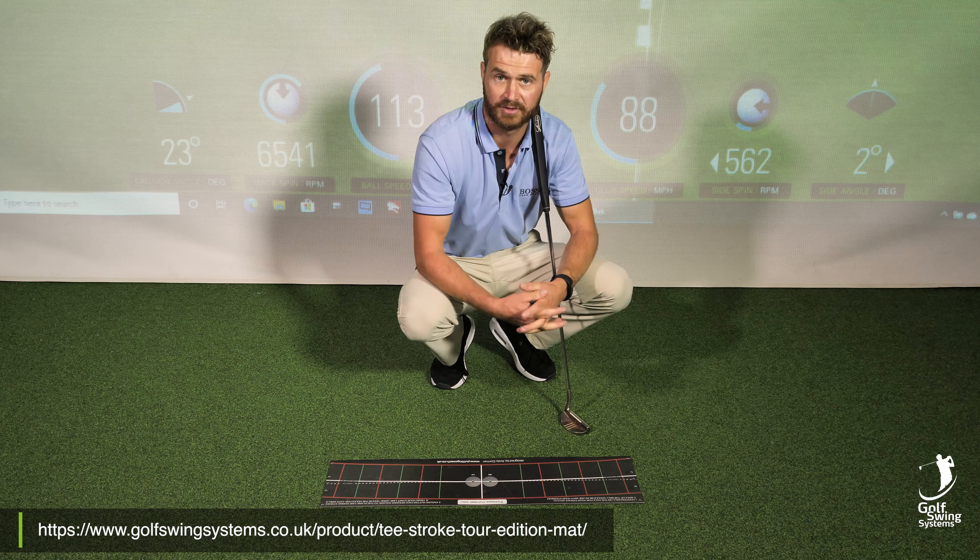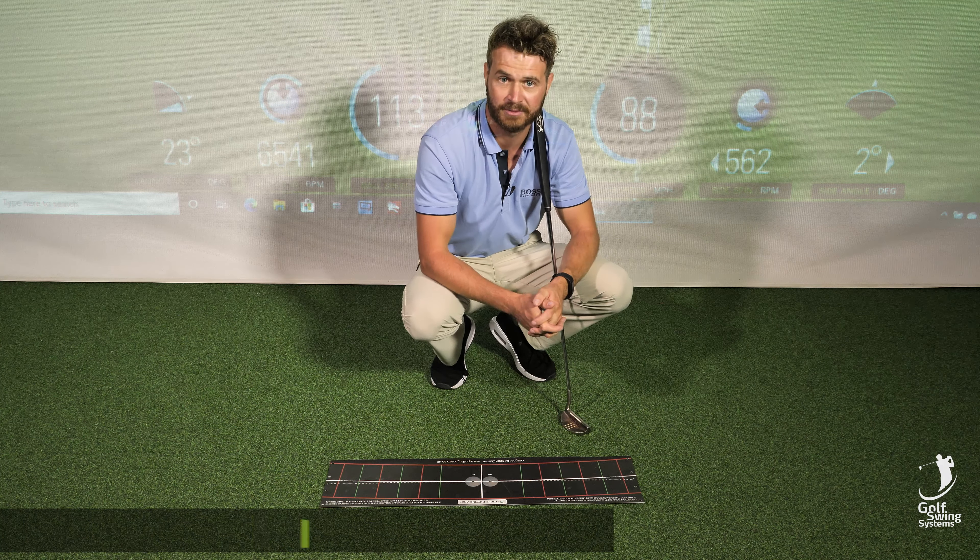This is a great tool to improve your putting. Check it out in the link below. Thank you.